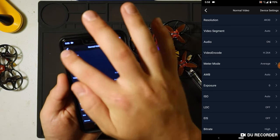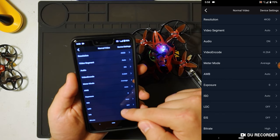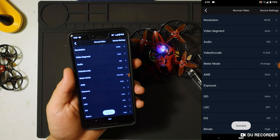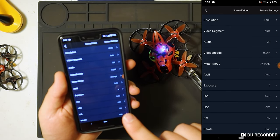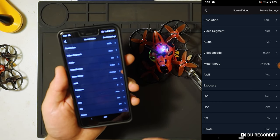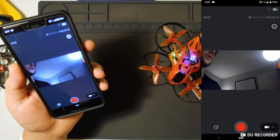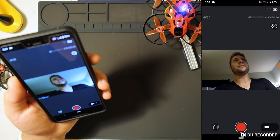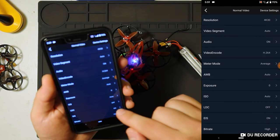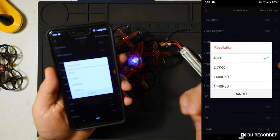We're going to do 4K 30. You can see all the different settings — white balance, exposure, ISO, EIS which you can toggle on and off, which is electronic image stabilization. I did not use that for any of the shots in this video, because I wanted to show you how smooth it is without it. EIS will crop in on the image. If you're already shooting 4K 30, that's not a very wide field of view. So if you're looking for something like SuperView GoPro-style footage, you don't want to use EIS, and you probably don't want to shoot in 4K 30.